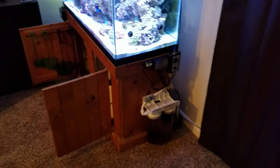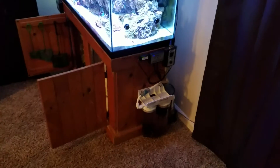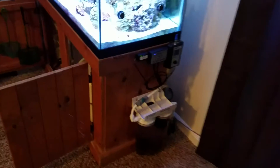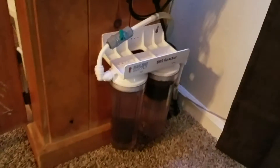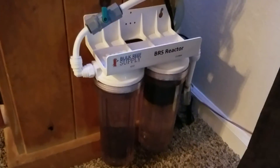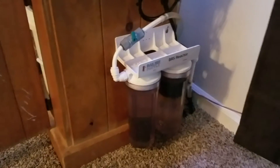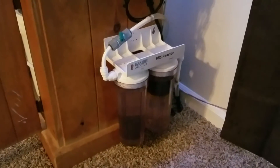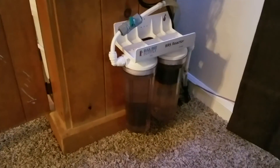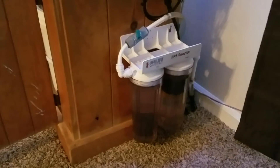Hello everybody, today I'm going to be talking about one of my more recent purchases. I bought it probably six months ago — I purchased the BRS, the Bulk Reef Supply dual reactor. It's got a chamber for GFO and a chamber for carbon, and I have to say I'm very happy with it. It was very reasonably priced — I think it was like 50 or 60 bucks — and it works wonderfully. I haven't had any problems with it whatsoever.